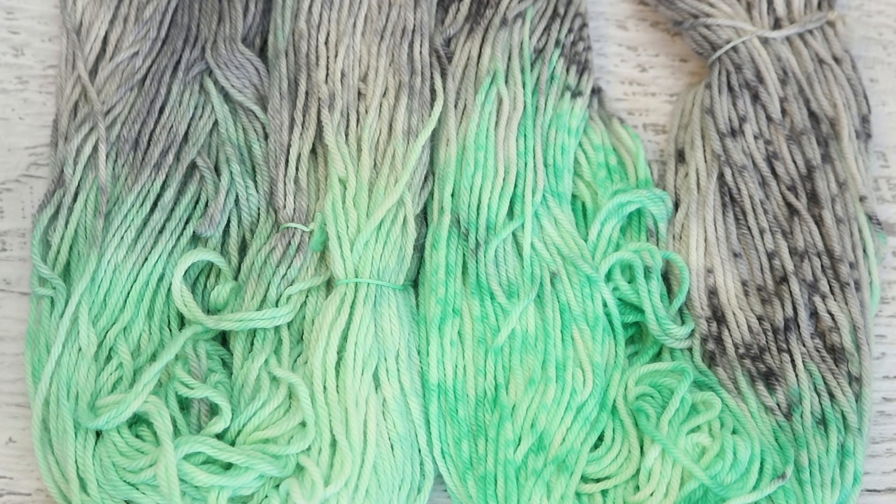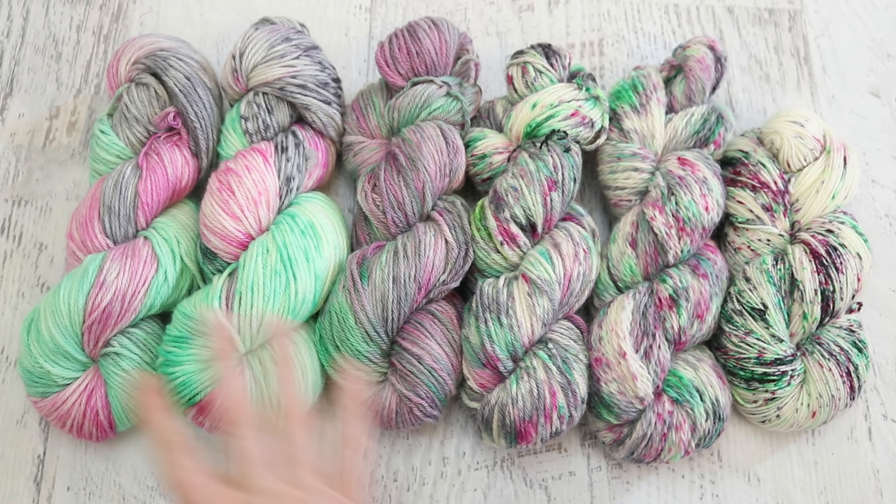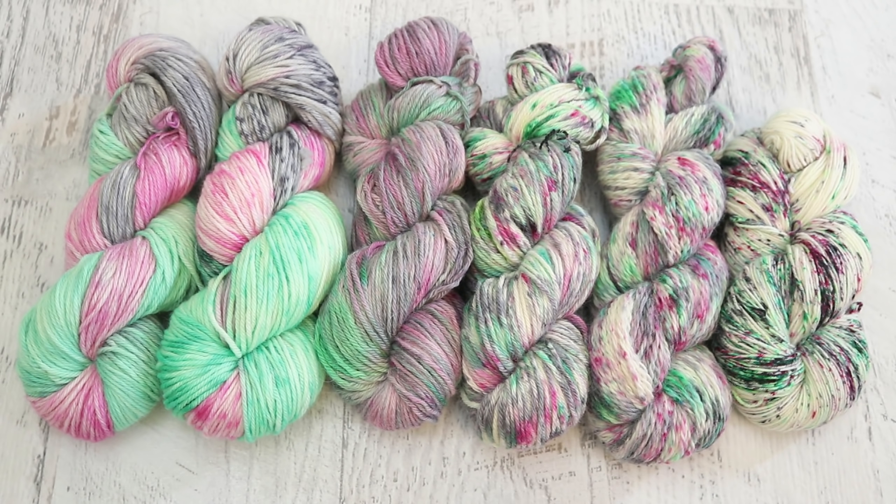It was really fun to play around with just three different colors today. We created three very different types of colorways using only three dyes, which is really awesome. You could actually say we have six different colorways because there are differences between the different yarn bases across the different techniques. Colorways can look different on different bases — so if you were to mix them together, they would look different and probably knit up slightly different, or crochet, or weave, or whatever crafts you choose to do with yarn.